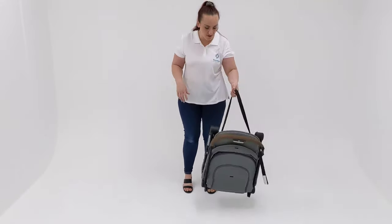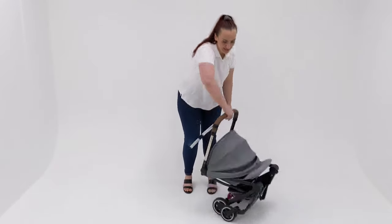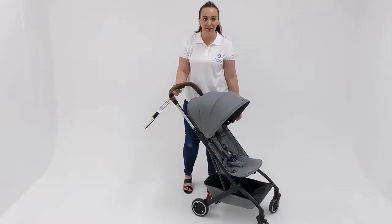Opening it up is just as easy. What you're going to do is just pop it on the ground so that the handlebar is facing you, press that button, squeeze that lever, and then just pick up on the handlebar and you're done.